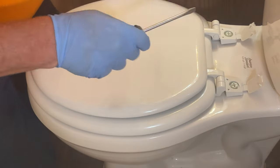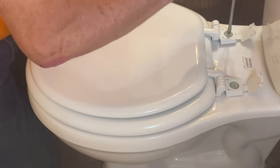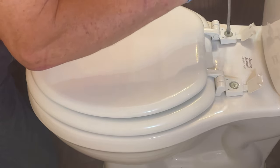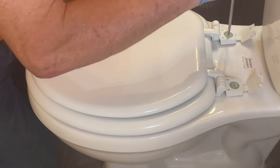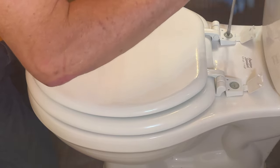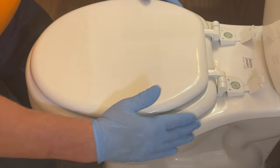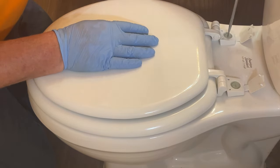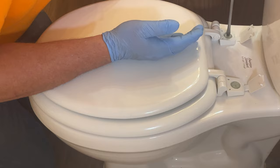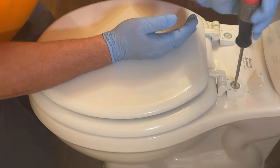Now I don't tighten them up right away — just get the nuts on there so you can still reposition the toilet seat. You want to make sure the seat is centered on your bolt. Then you can go ahead and tighten it down. If you notice, I'm not holding it from the bottom because those little wings of the nuts are holding them in place.